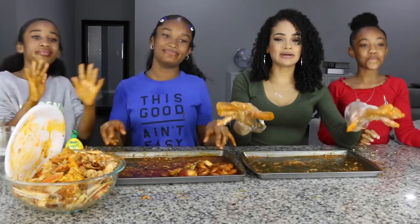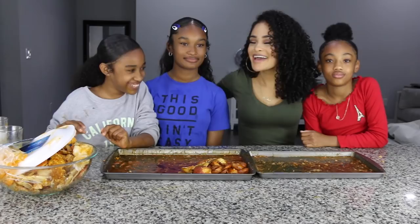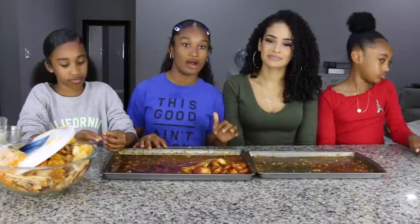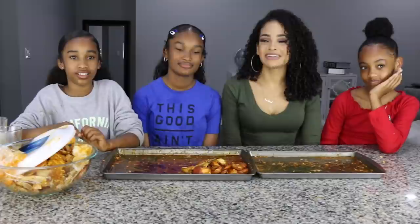All right guys, that's pretty much it. We're all done with our very first mukbang. Let me know if you guys liked it — if you did, please like this video. That completes my very first mukbang. I hope you guys enjoyed this video. I hope you enjoyed meeting my three headaches. If you liked this video, please make sure you give it a big thumbs up. If you're not already, please hit the subscribe button and don't forget to turn on post notifications. Our next video is going to be sushi if you guys liked this. Have a fantastic day. Until next time, I will see you guys in my next video. Bye!